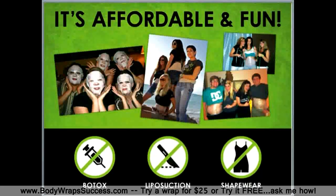The wrap offers results without needles, knives, or discomfort, and it can offer those results in as little as 45 minutes. So make sure if you have the product on right now that you keep drinking your water.